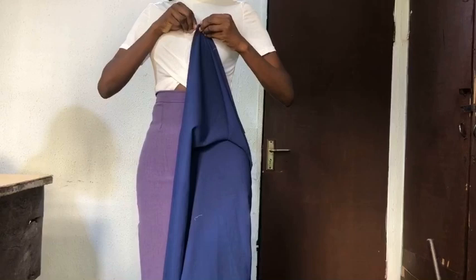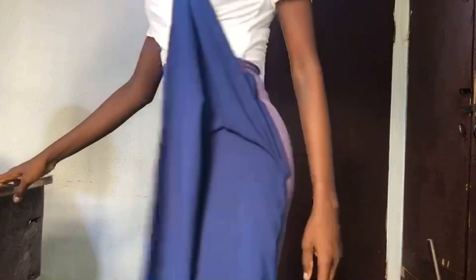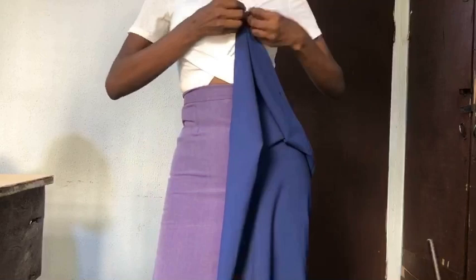In today's tutorial I'll be showing you how to make this stylish skirt. The fabric I used is a crepe fabric. For this skirt you can decide to use just one color, but I made use of two colors — two shades of purple. The most interesting part is that you can actually attach the skirt part to the upper part of a top to form a complete gown.